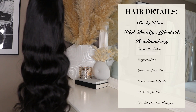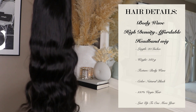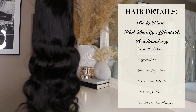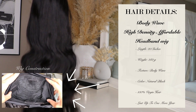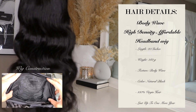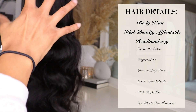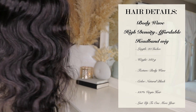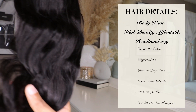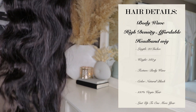So we're going to move on to the details of this hair. This is the Body Wave High Density Affordable Headband Wig. The length is 20 inches and goes up to 24 inches. The weight is 280 grams, the texture is body wave, and it is 100% virgin hair from one donor. It can last over a year, comes in a natural black color, and can be dyed.